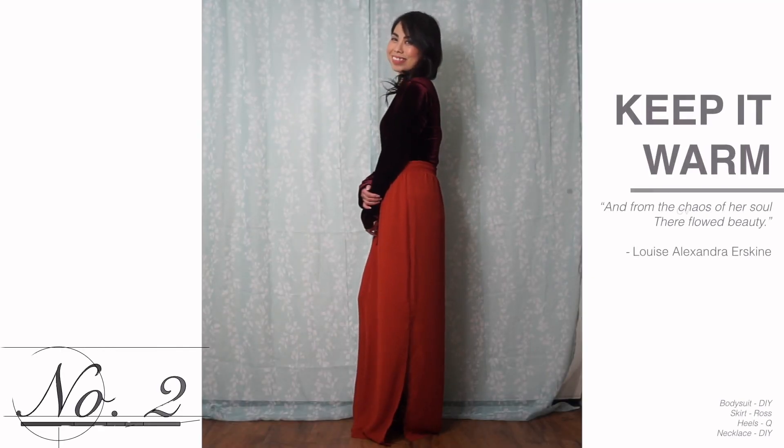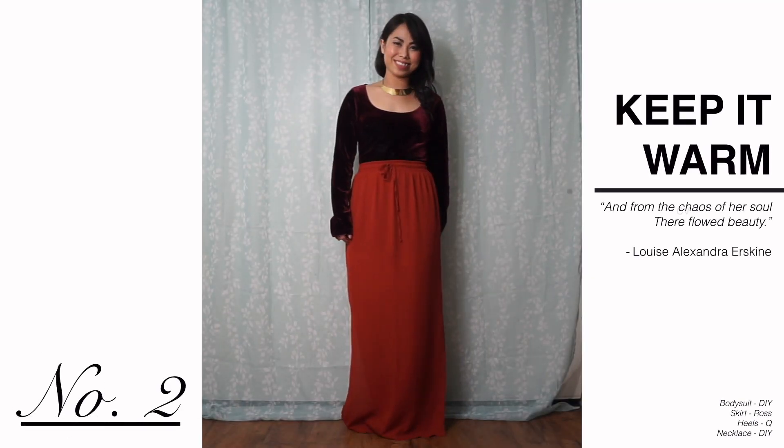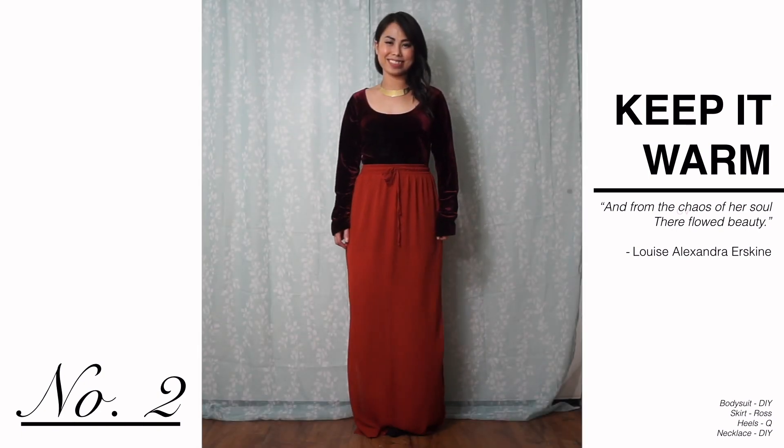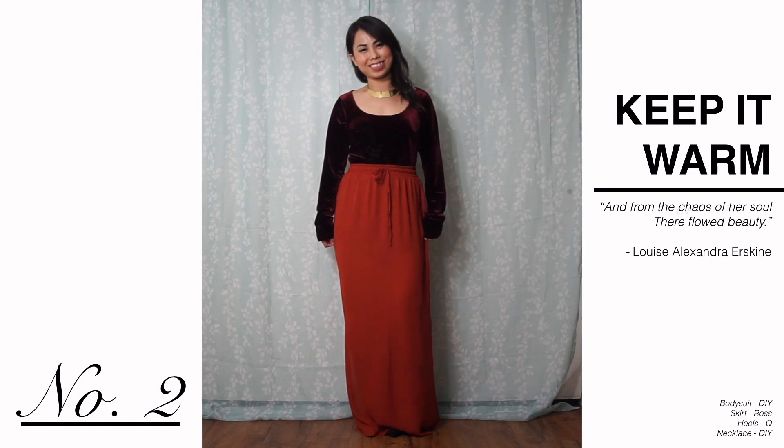This time, I went in the opposite direction and tried for a more elegant look. The burnt orange brings out a warm undertone in the bodysuit. Adding a necklace in the same color palette creates a cohesive look overall.